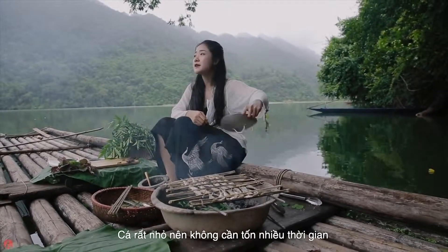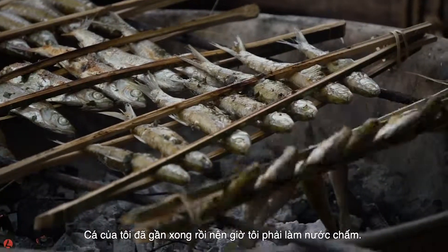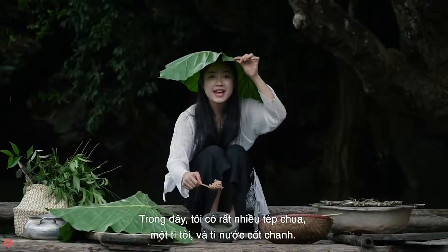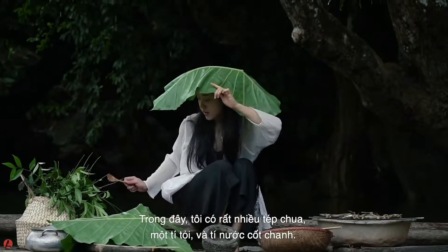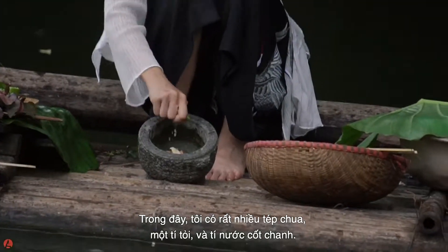The fish are small so it didn't take long. Now I have to prepare the dipping sauce. In here I have the fermented shrimp paste — a lot of it — some garlic, and some lime juice.